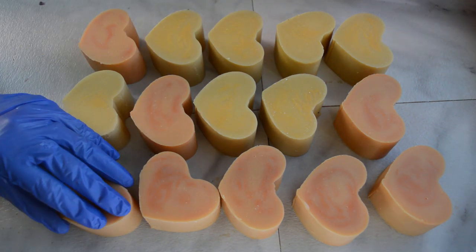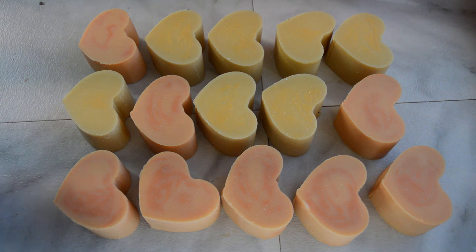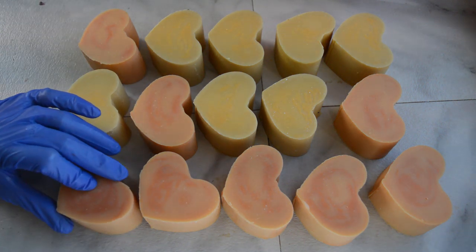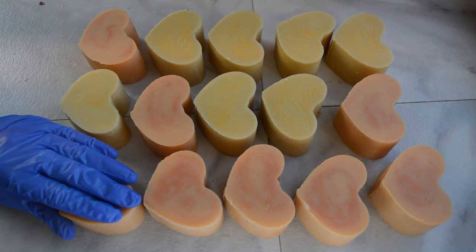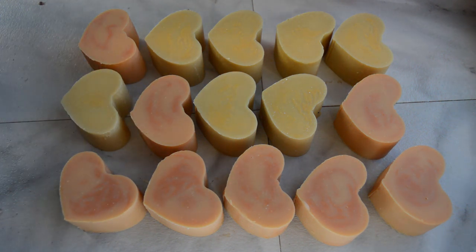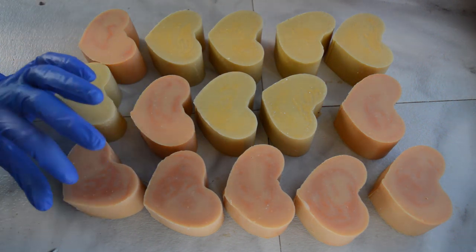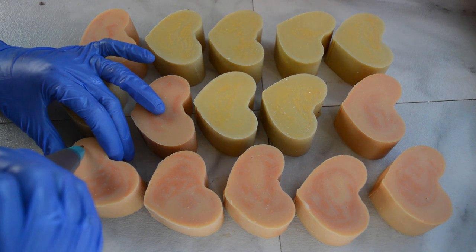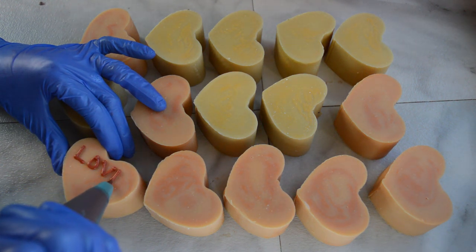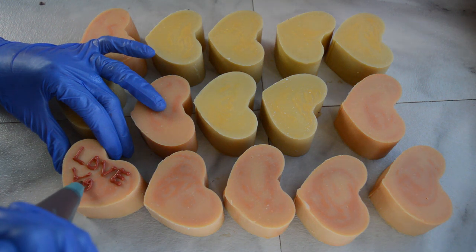I've got all my sweethearts lined up and ready to go, and the next part is to write some of those iconic messages on them. I've poured up some red soap batter and put it in a little writing tip to write things like 'Love You,' 'Be Mine,' 'Hug Me,' 'You Rock' — some of the most popular ones. I thought about putting 'Marry Me' on one of them, but I'm not sure how that would play out if someone gave it away. The fun thing about this is if you mess up, you can just wipe it off — not like cake where wiping off the icing messes up the whole thing. This is fairly easy to fix any mistakes.